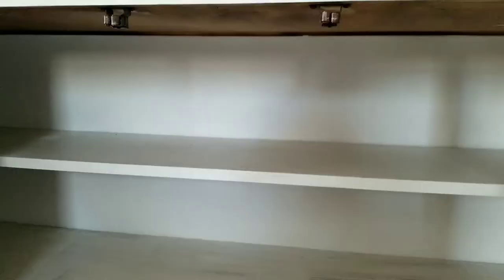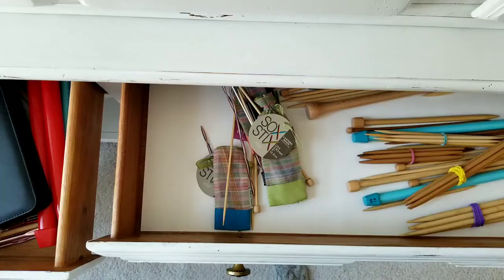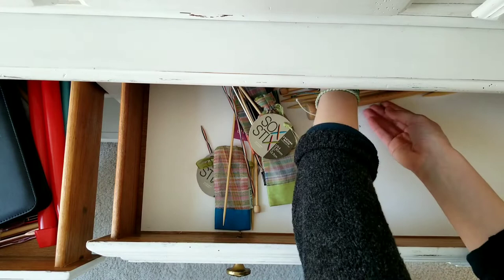That was the issue with the top half. Before we get to the bottom collection of chaos, let me show you the drawers. These were collecting miscellaneous craft supplies, but I really wanted the whole purpose of the hutch to be supporting and organizing my yarn and knitting. So I decided to dedicate them to knitting needles, patterns, crochet hooks, and other knitting accessories like looms.